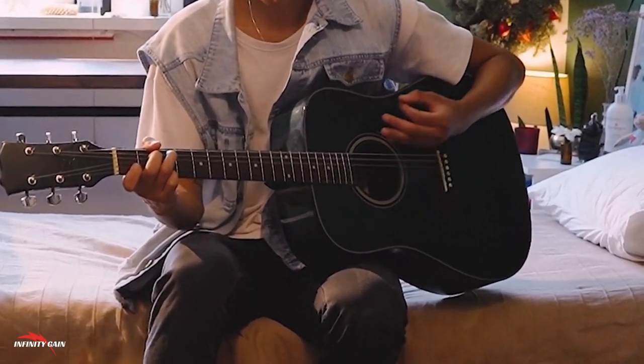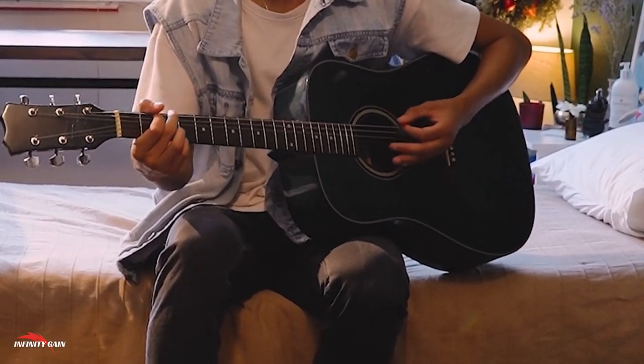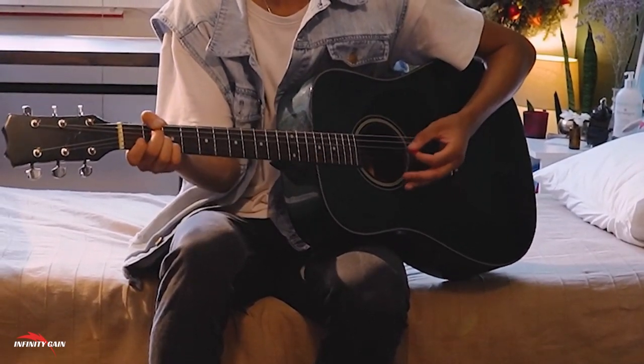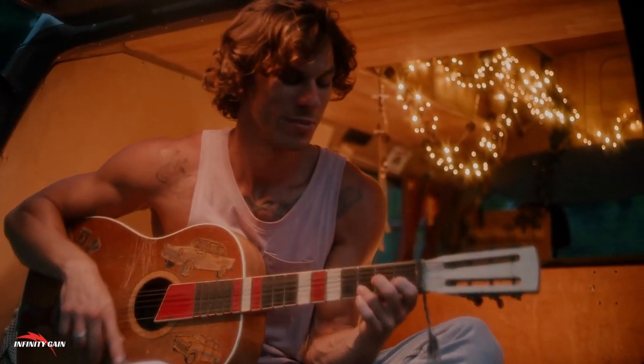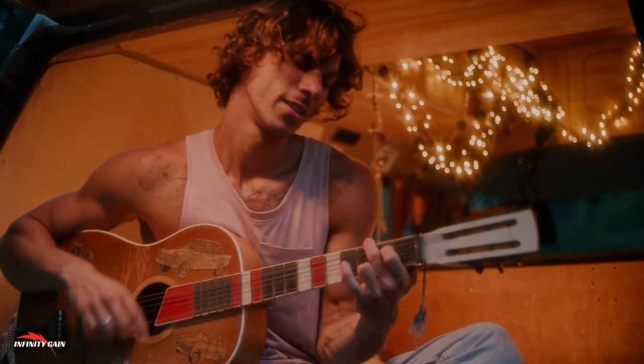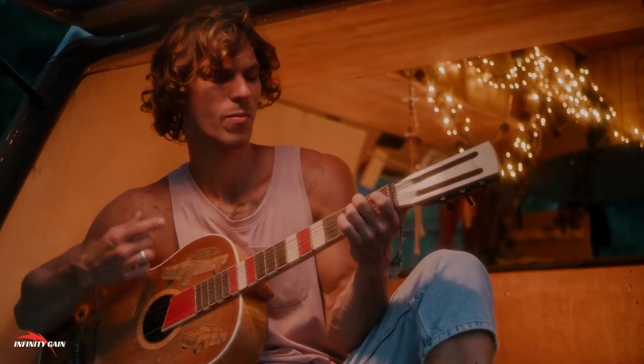Benefits of Learning Guitar with this ebook: Boost your Creativity — learning to play guitar opens up a new world of creative expression. Whether you want to write your own music, play your favorite songs, or simply enjoy a new hobby, mastering the guitar is a rewarding way to express yourself.